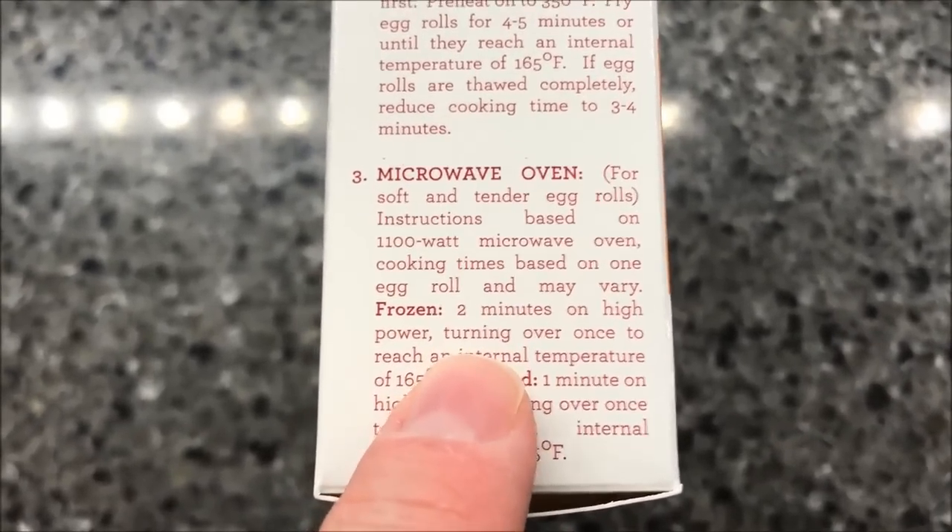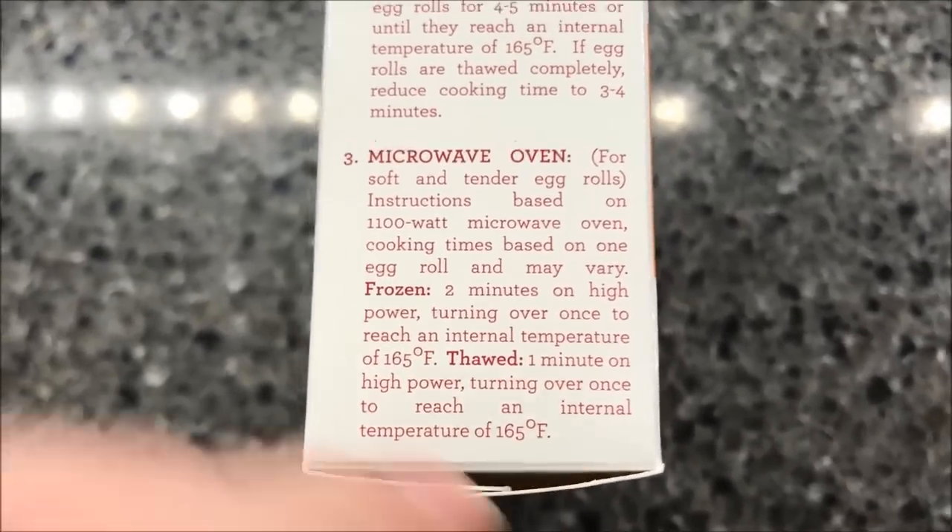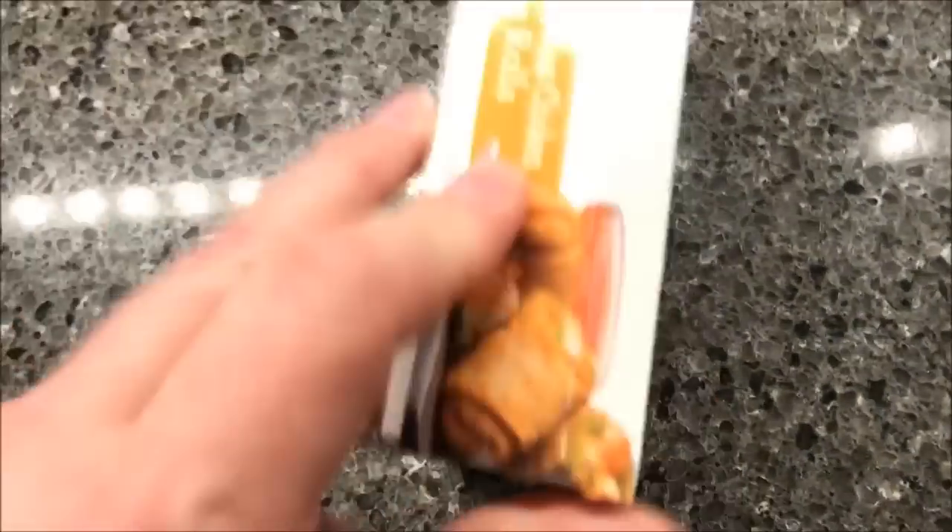It basically says put them on for two minutes, turning over once — so one minute, flip it over, and put it on for another minute. And normally I'll wrap these up in like a paper towel.